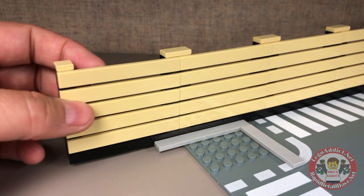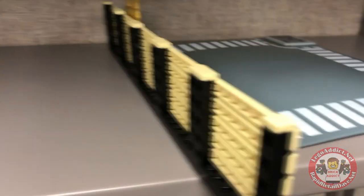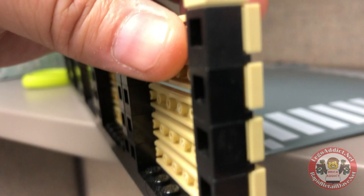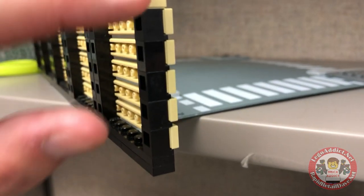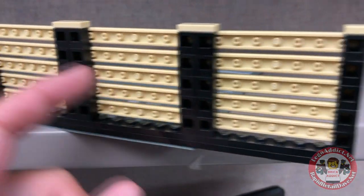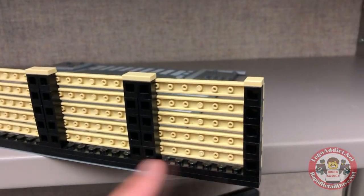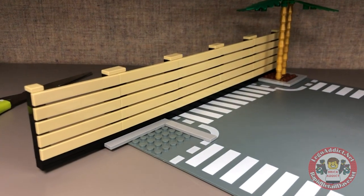Okay so these are 1 by 8 tan flat pieces right here. If we flip to the back, we simply used the headlight-type parts for these — rows of the headlight pieces going all the way down, and ran the 1 by 8 across them. So after building the base and attaching all this to it, that is how this awesome looking privacy fence is built.